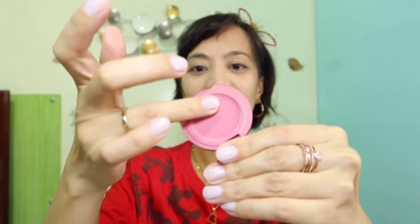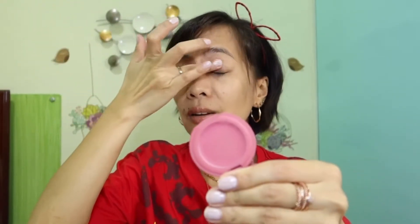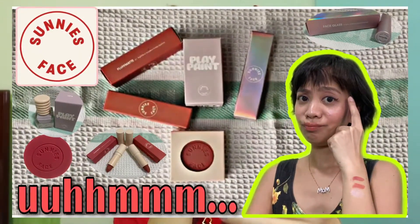Hala, wala akong eyeshadow! Nasaan na si Tefyan? Anyways, we will just be using Sunny's Face — this is the air blush in the shade Dull. May mirror din siya, so dito natin kunin, mga momsies — para alam niyo talaga na wala tayong mirror na ginamit. Bago ko lang nagawan ng product review ito from Sunny's Face, mga momsies. I hope you can check that one out.